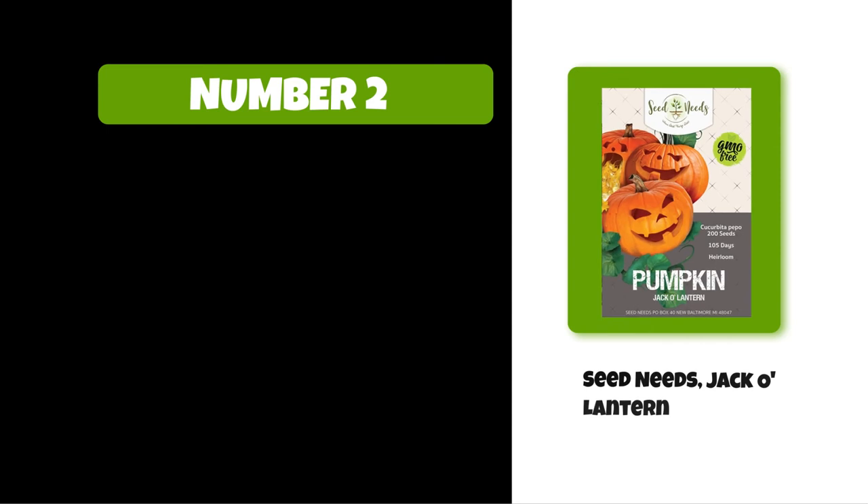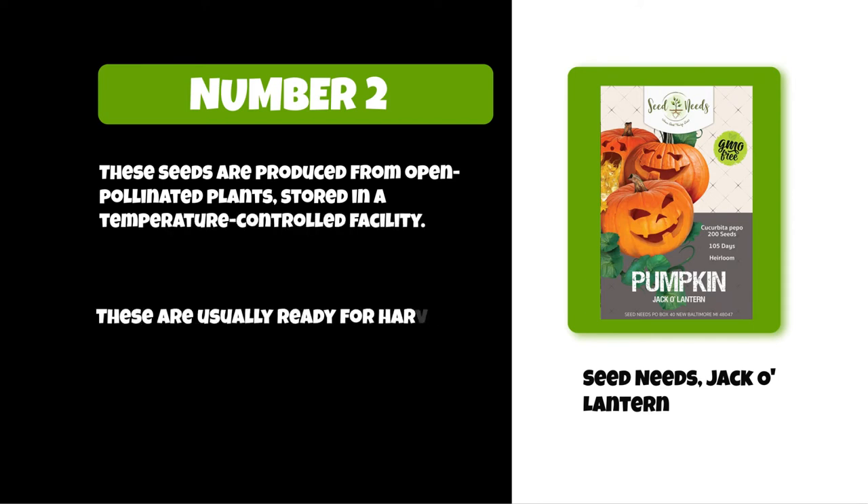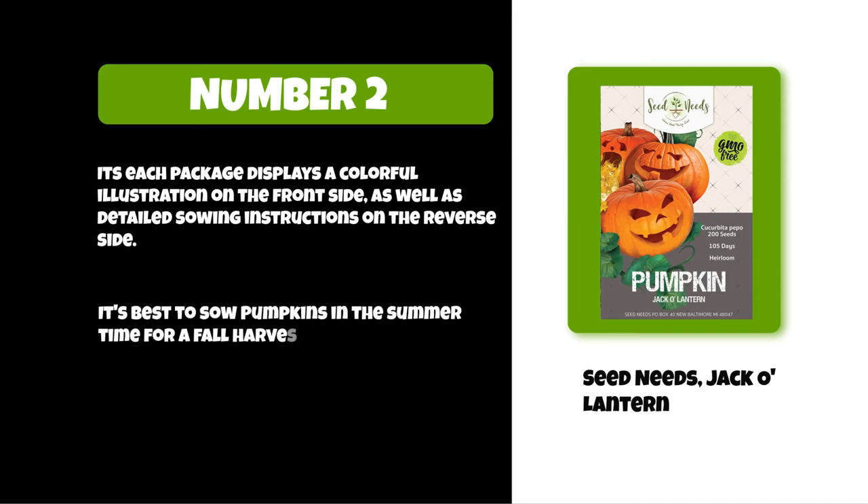At number two: Seed Needs Jack-O-Lantern. These seeds are produced from open-pollinated plants and stored in a temperature-controlled facility. They are usually ready for harvesting in roughly 105 days. Each package displays a colorful illustration on the front side as well as detailed sowing instructions on the reverse side. It's best to sow pumpkins in the summertime for a fall harvest.